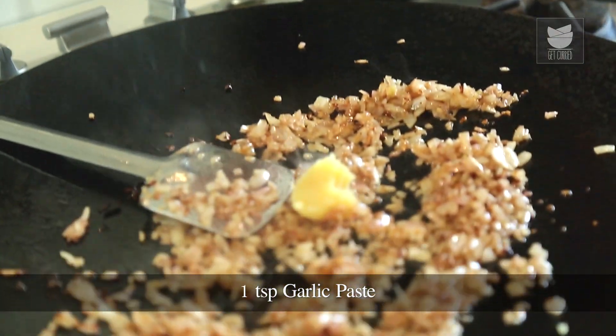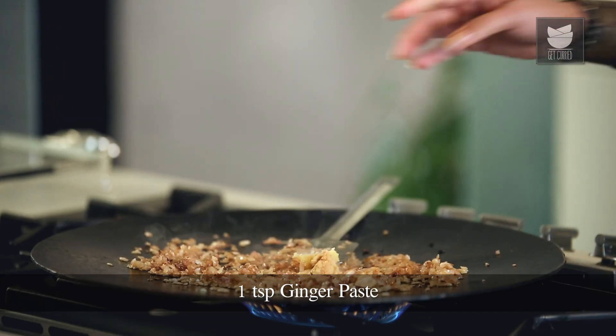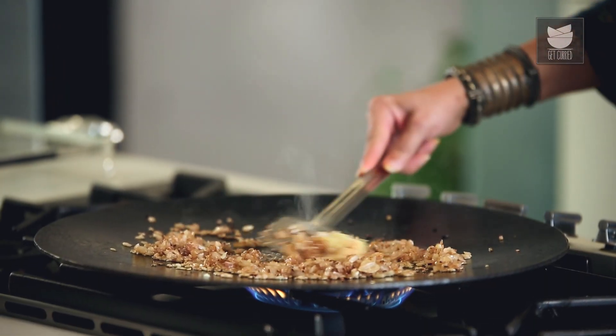The onions have turned golden. I'm going to add a tsp of garlic paste and a tsp of ginger paste. I'm just going to saute this till the raw smell goes off.